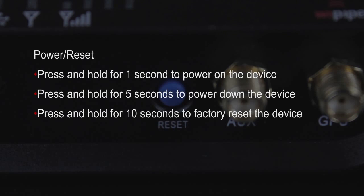Press and hold the power button for one second to power the device, five seconds to power off, and 10 seconds to factory reset. Keep in mind a factory reset will clear any changes you have made to the router, excluding firmware updates.